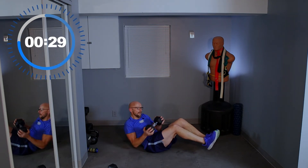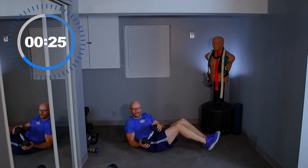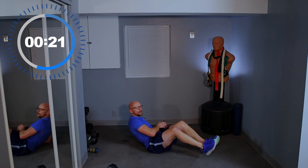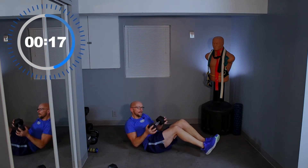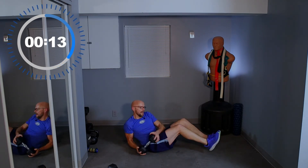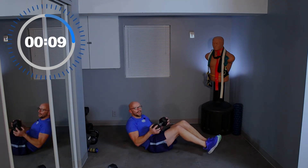Stay with me. This is the second and last time we're doing this. Come on — 15 seconds, keep twisting, keep going. You've got this, guys. 10 seconds.